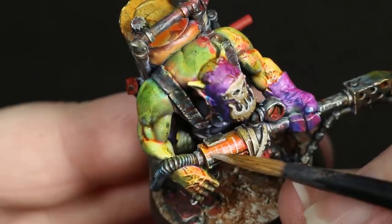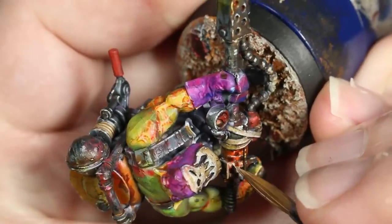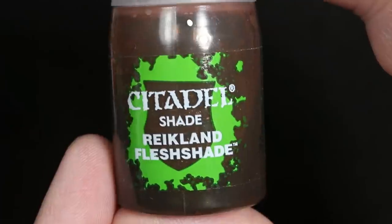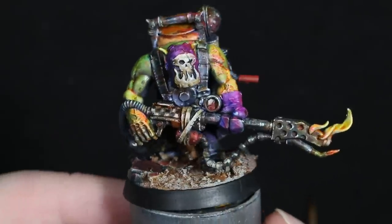After this, I colored in all the check marks in an alternating black and white fashion, taking my time, going back and forth, and just adding as many layers as I needed to get the effect that I was going for. And if at the end you still aren't satisfied with how your checkerboard looks, just do what I did and add a layer of Reikland Fleshshade on top, and it will pretty much all blend together and look amazing.